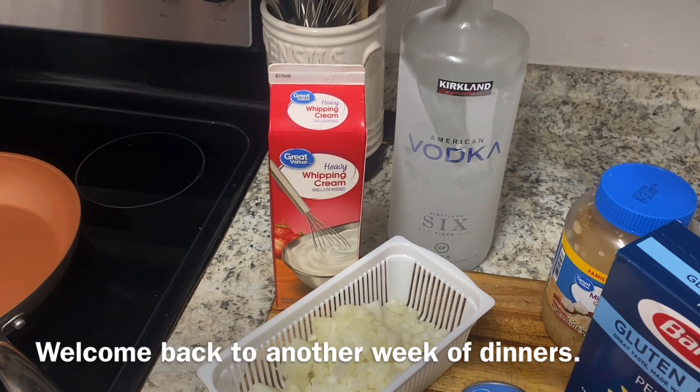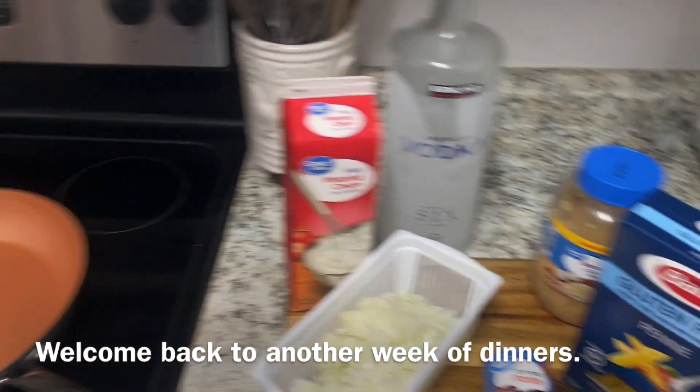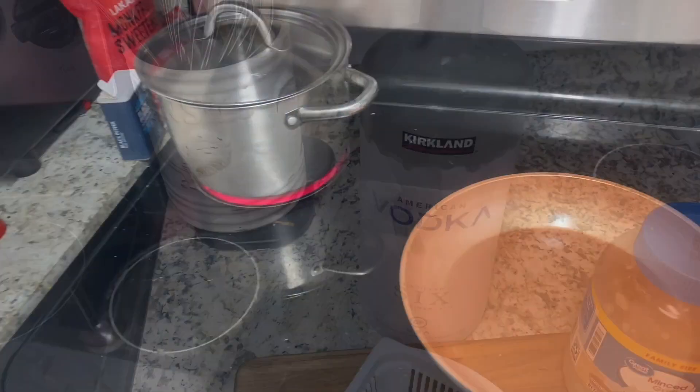This is potato vodka, so it's gluten-free. We're also using gluten-free pasta. I have my pan warming up and my pasta water ready.